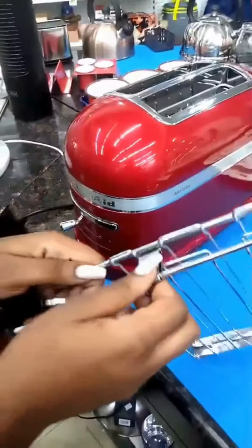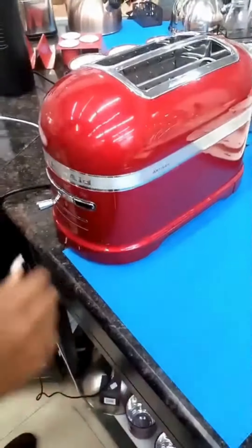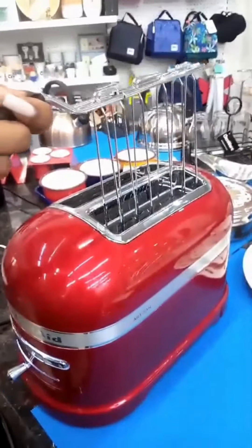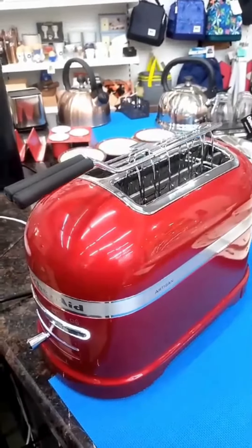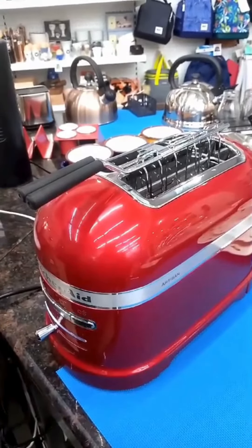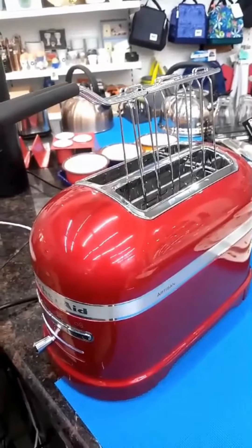For instance, if you are doing sandwich toasting, you place your sandwich in, ensuring it is well closed. You select your browning option and then select the sandwich function. Place it in and it will sense it and pull it down. Once toasting is done, it will lift it back up. Thank you.